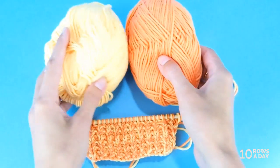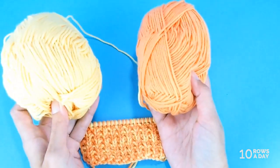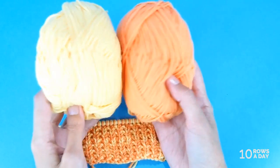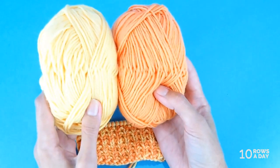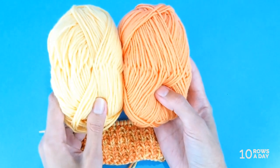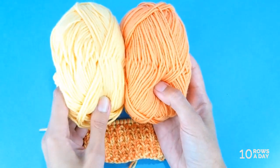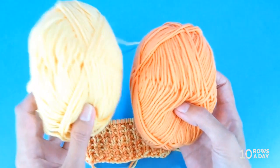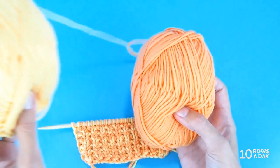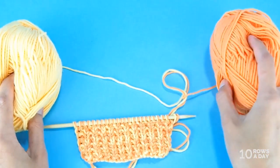When you want to use two strands of different colors, that's a totally different story because you can't do it from a single ball — you have to have two balls. What helps to prevent tangling is keeping the balls separate. Divide and conquer is the strategy. Usually I put one ball on my left side and the other ball on my right side while I'm knitting.